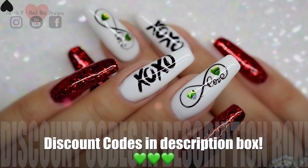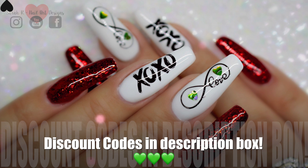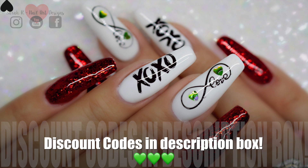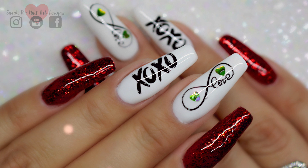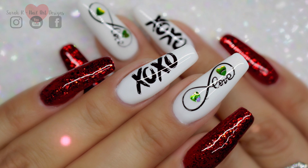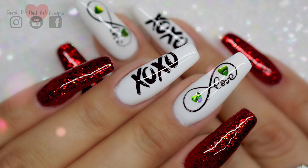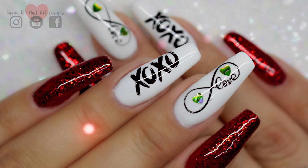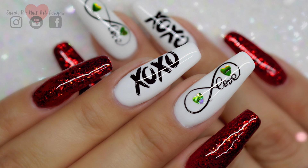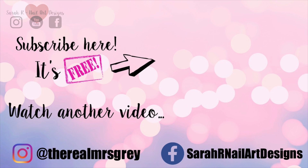Those are my love Valentine's themed nails for today — I hope you enjoyed this one! I have a ton of discount codes for Madam Glam, so I'll leave them all in the description box below. Some codes relate to certain times in February, so give that a good read to see which codes you need. They're not affiliate codes, but they are codes specially formulated for my followers.